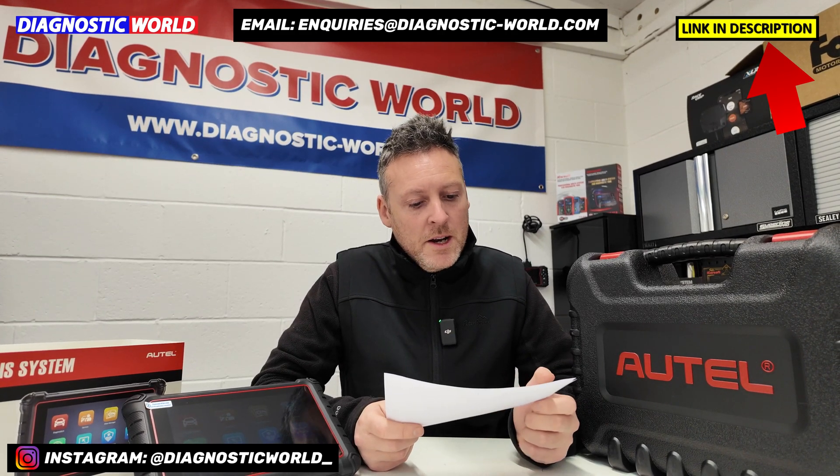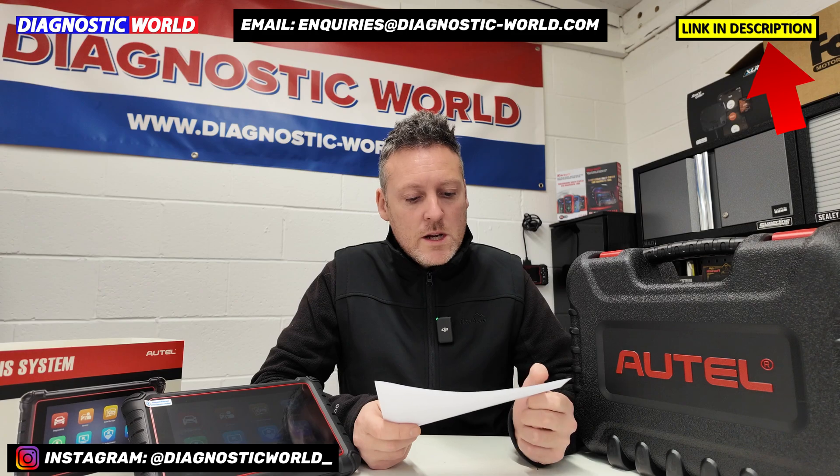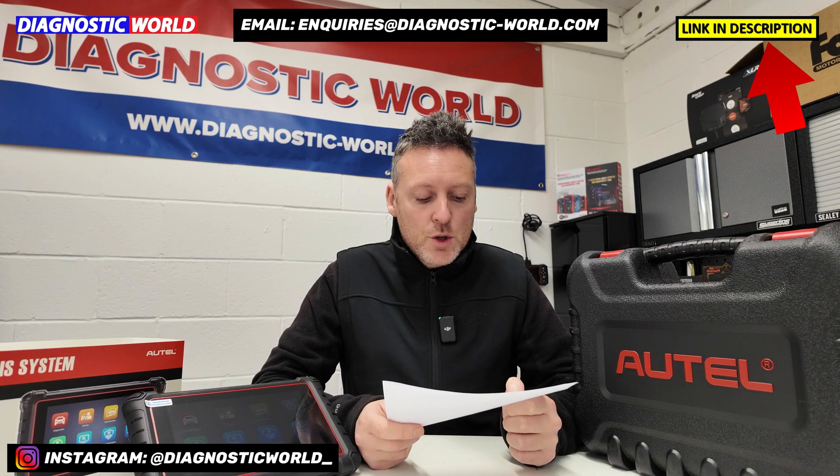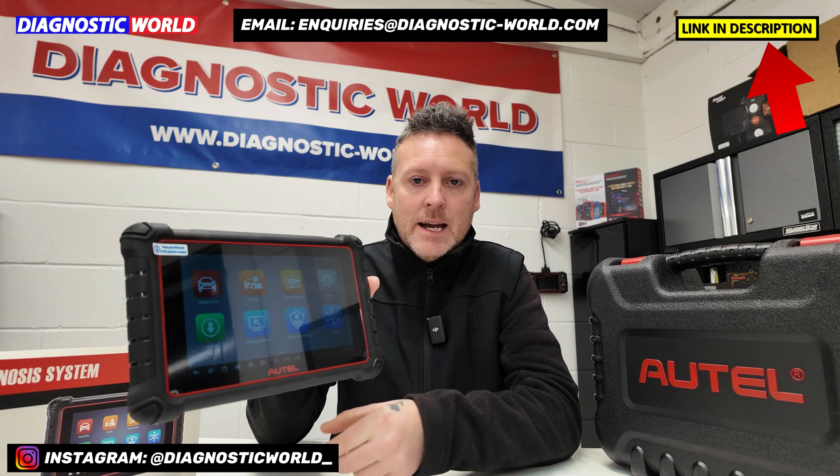Hi guys, welcome back to the channel. We've got an email from Bob here who asks us, does the Autel MK900 do injector coding? Well, this is the Autel MK900 tool here.